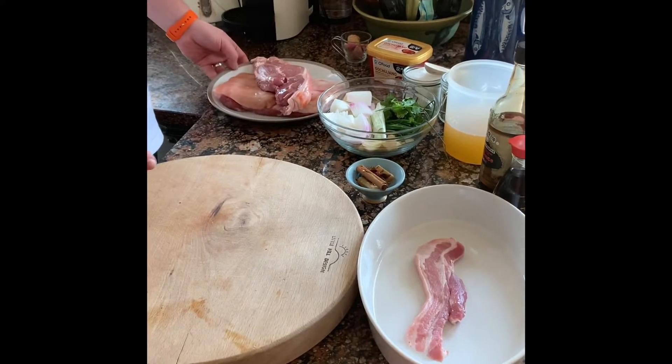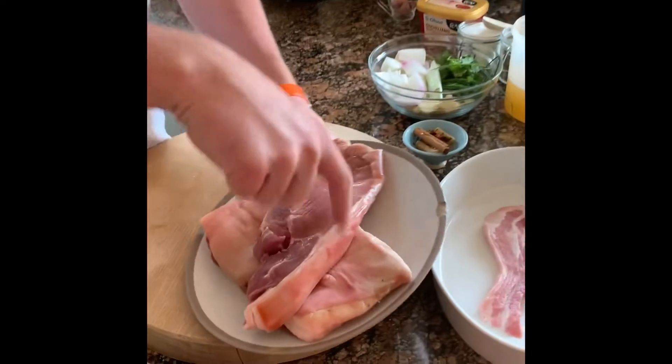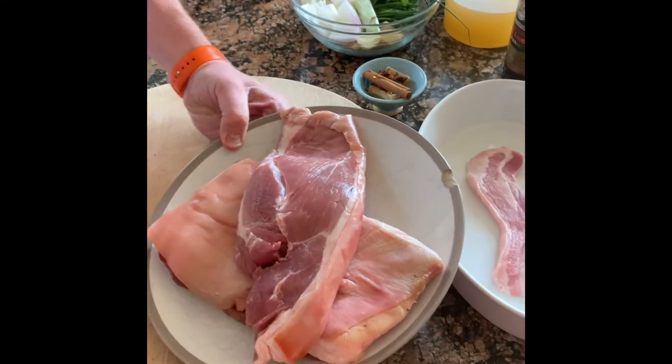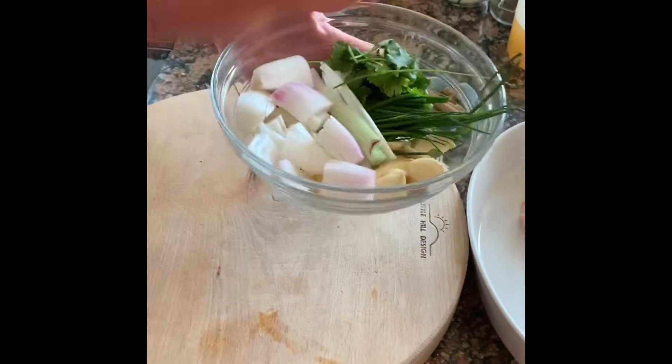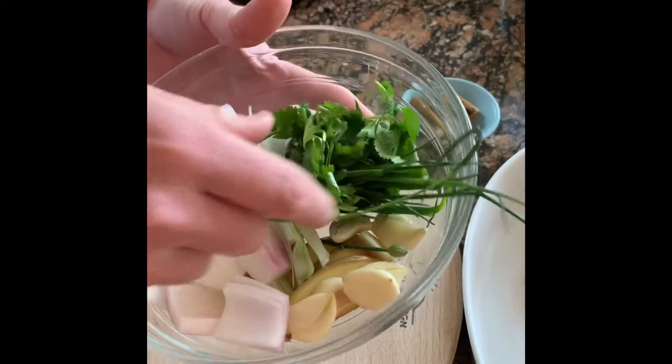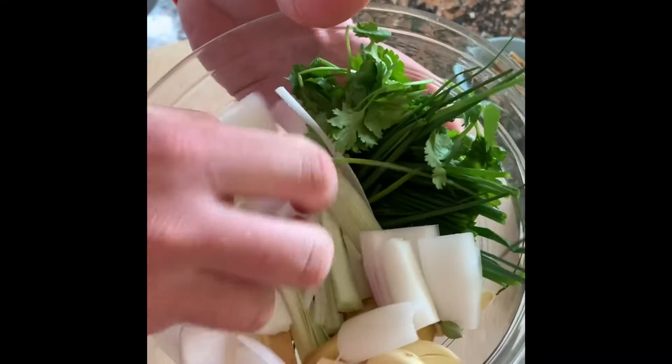Today we're gonna do soy braised pork — I'm using belly and shoulder, a combination of both. I'll put all the ingredients up on the Facebook page and Instagram soon. We've got chives, coriander, garlic, ginger, spring onion — I've got a French Tropez onion but any kind of onion is good.